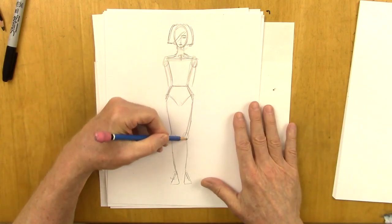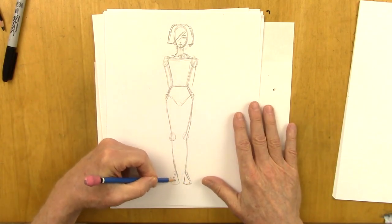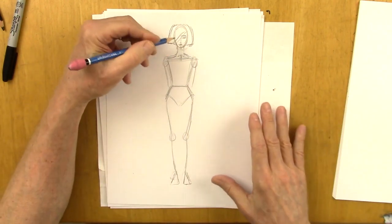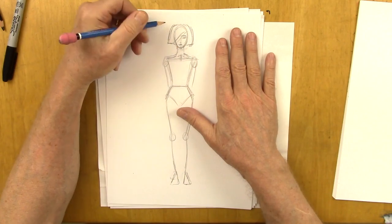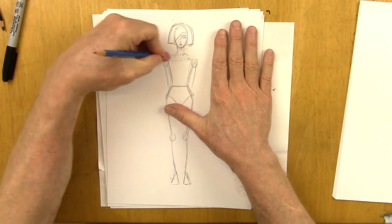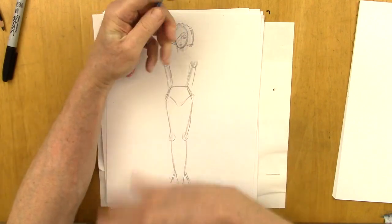So nothing's really going on with this pose. I mean, it's symmetrical, it works, but it doesn't look particularly fashionable. So what are we going to do? Only one thing that'll make all the difference.